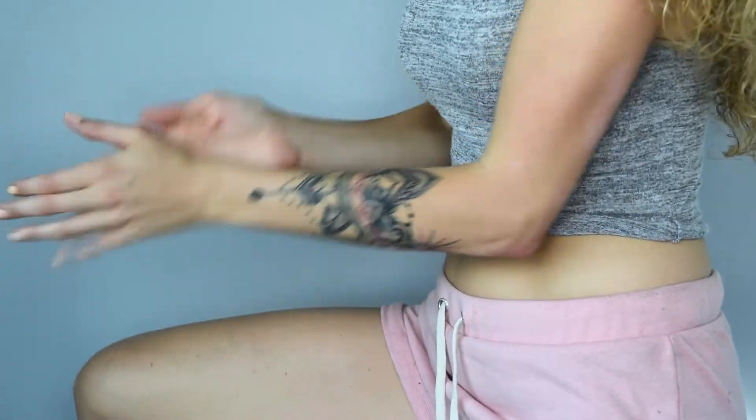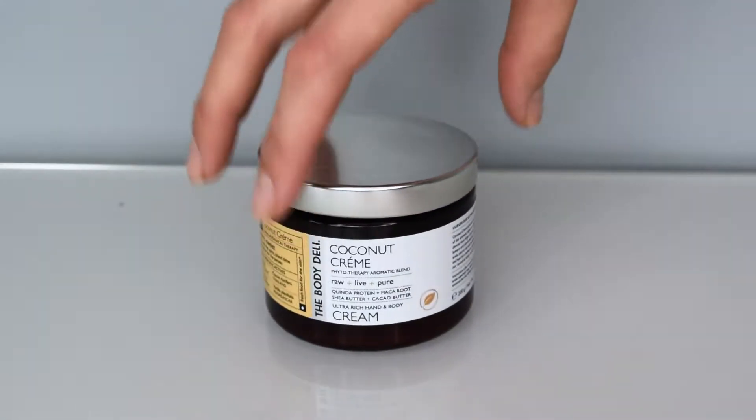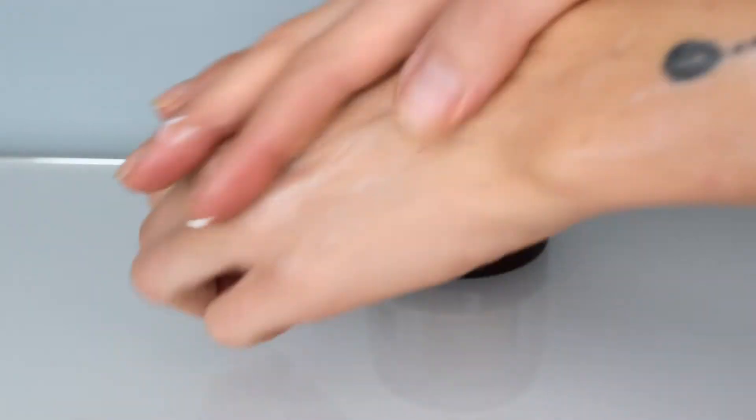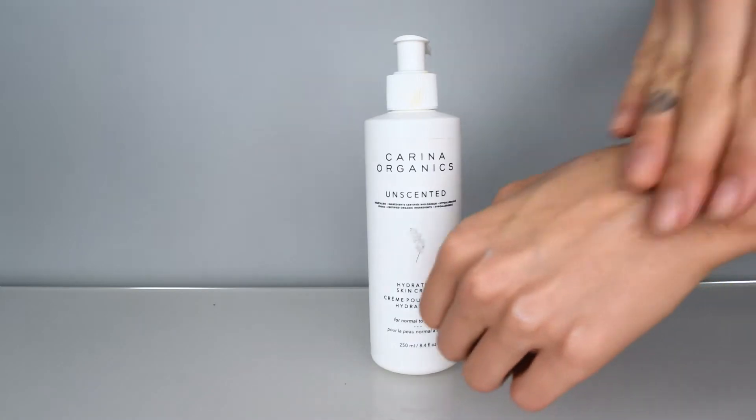Step 2: I use a light body moisturizer that's either water or oil based. Butters and balms are usually too thick to let the self-tanner soak in quickly. I use a lotion as a catalyst for the self-tanner to help it apply evenly, especially around dry areas like the elbows. I'm either using a lotion that smells like Coconut Dream, or if you want something lighter, you can try Karina Organics — it's really light.